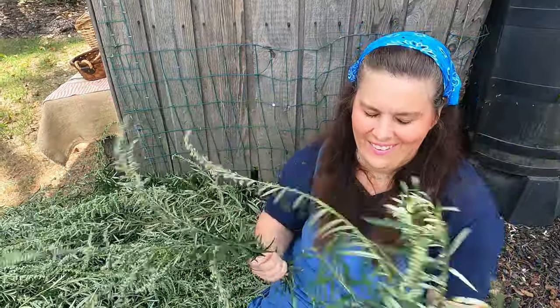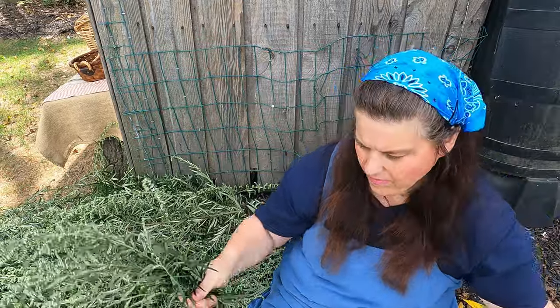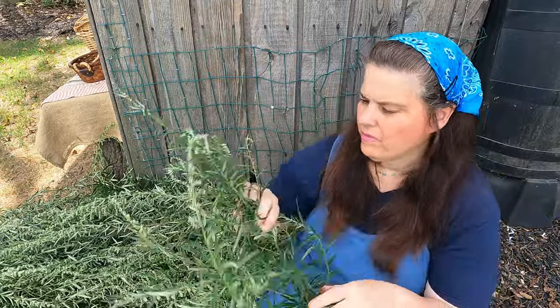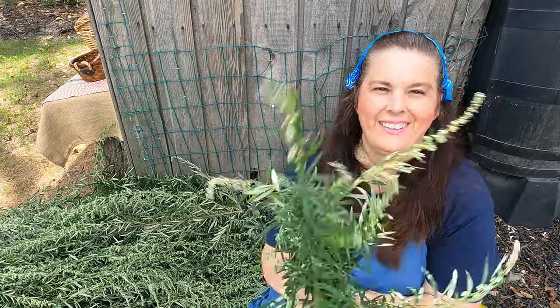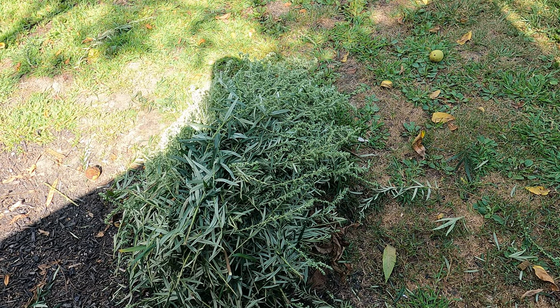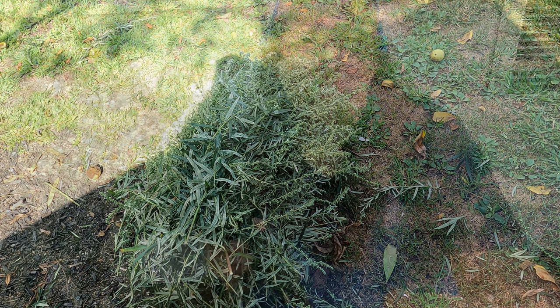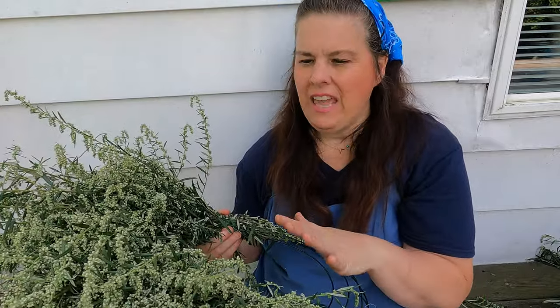Halfway there. Of all that mugwort, this is what we have left, and this is what we have to make the wreath with. I need to go out in the garden and get some more herbs to add to it, and then we'll start making our wreath. I have it half done and I'm going to show you what it looks like when we're done. I'm going to be adding some herbs to this later.